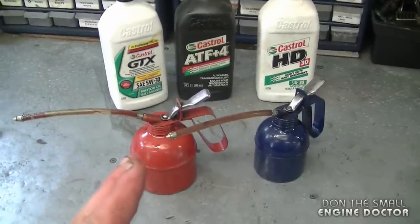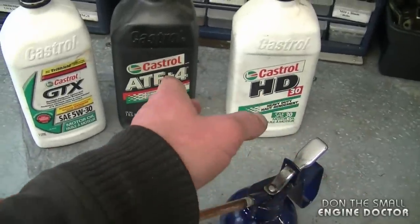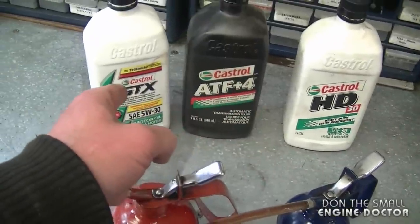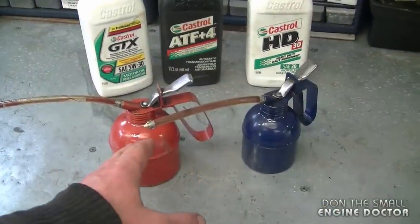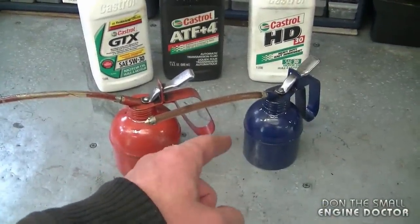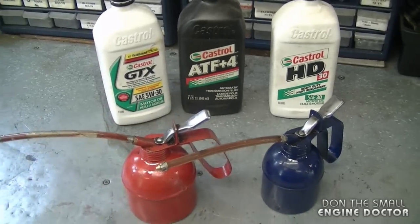Just remember: in the summertime use thicker oil with the transmission fluid, and in the wintertime use thinner oil with the transmission fluid. If it's wintertime and you still have oil from the summertime in your cans, you can always add a bit of transmission fluid to the cans to make the oil thinner.